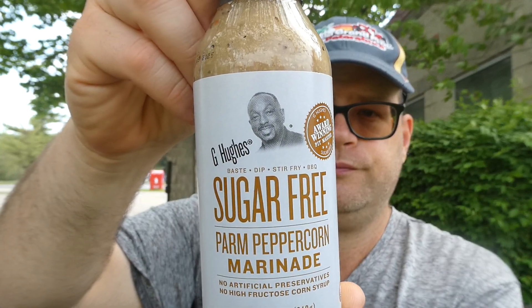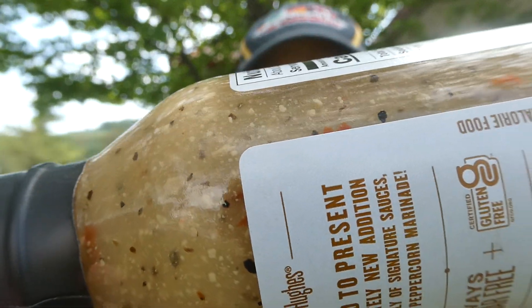So I've reviewed a lot of G Hughes stuff before — it's pretty good. This is G Hughes Sugar Free Parm Peppercorn Marinade. There are a lot of goodies in there. For a marinade it almost looks like an Italian dressing without the sugar, probably isn't gonna be too bad. It is sucralose they use to sweeten it. It's always sugar-free and it is certified gluten-free.